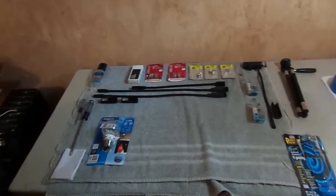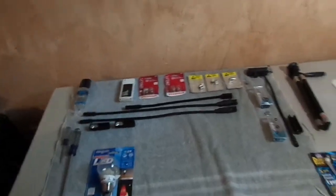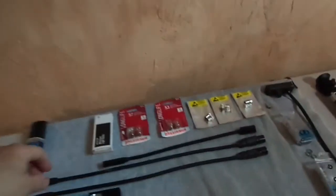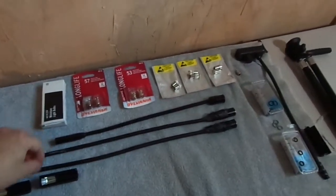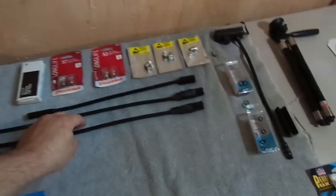Thanks for watching another video from Pro Audio Development. Today we're going to talk about mixing console lights. The ones I have here are off of the console that I use at church — it's a Yamaha M7CL.